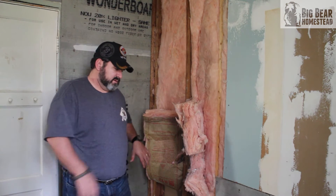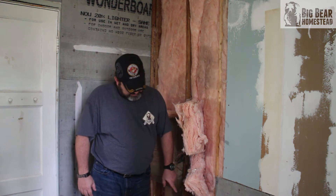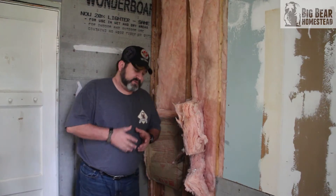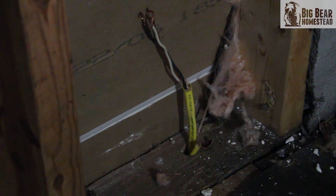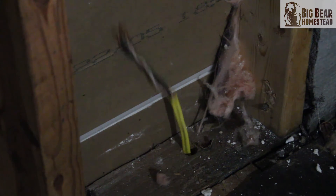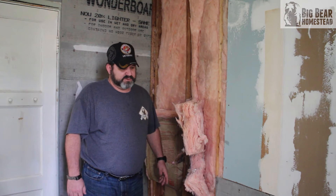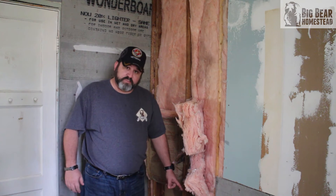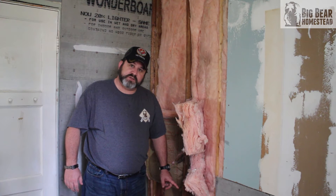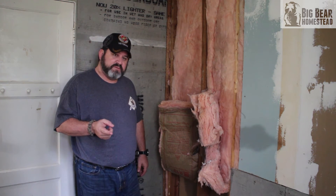We've got the corrugated tin moved and the insulation folded up and out of the way. There's an electrical outlet right here, so we're going to have to disconnect it, pull those wires back down underneath the house, and remove the box. I could probably leave it, but it goes into the girls' room and there's another one not ten feet away — that room has plenty of outlets — so we'll pull that one out and then get ready to drill.